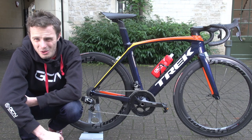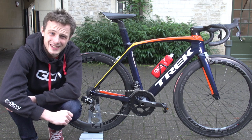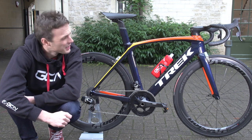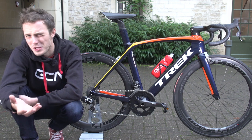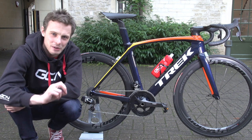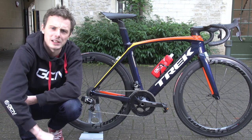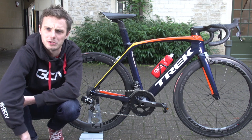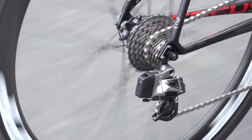The bar tape had to be black — this bike will be ridden for most of its time in Britain. I'd love to have matched the bar tape to the color scheme, maybe orange, but that would need replacing really regularly whenever I rode in the rain. So it had to be black all the way — I think black bar tape is the best.